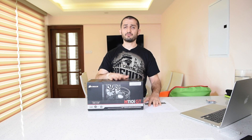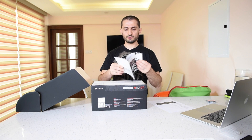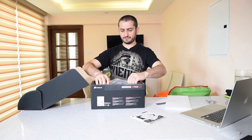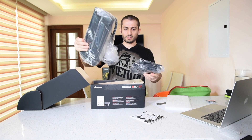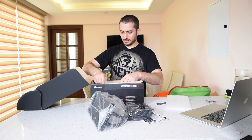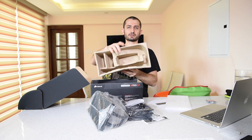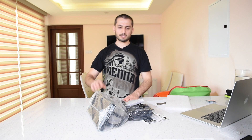Enough talking — let's open it up and see what we have inside. As usual, you have the manual, the setup guide, and the warranty card. Then we have the radiator, the fans, and some other equipment which we'll review in a second. It comes in a paper shell — nothing else.